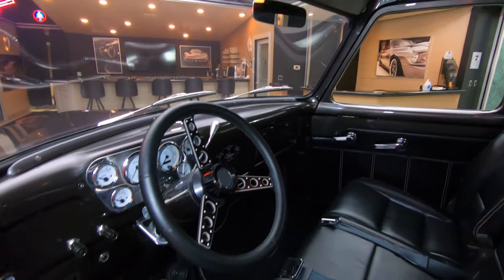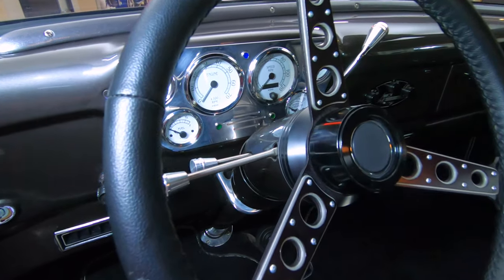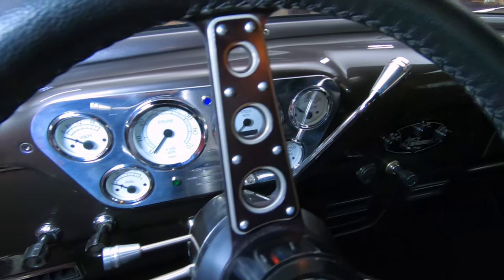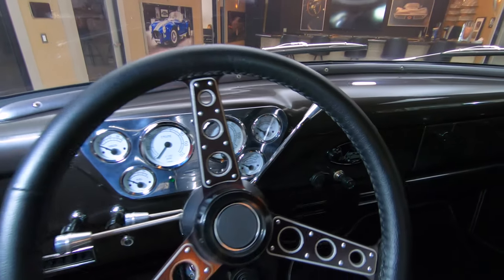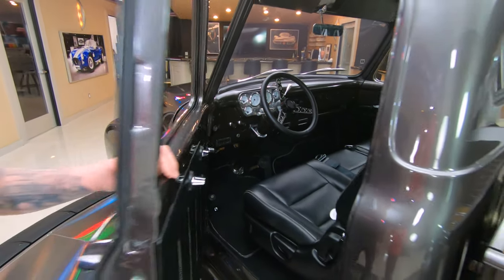They put that valance on the bottom side of the dash there so they could fit the AC vents in. We've got the stock-appearing gauge cluster, but of course that is all aftermarket stuff fit right into the stock location. She is a beauty.